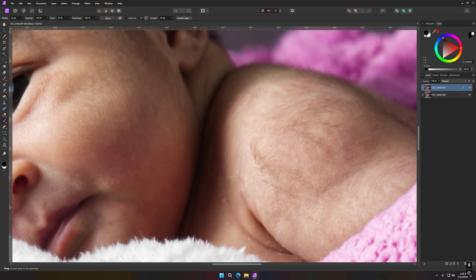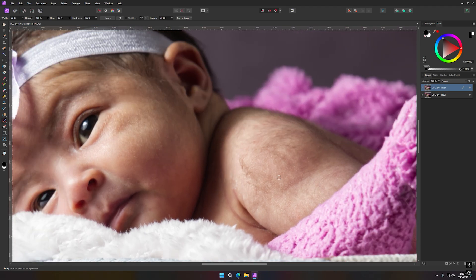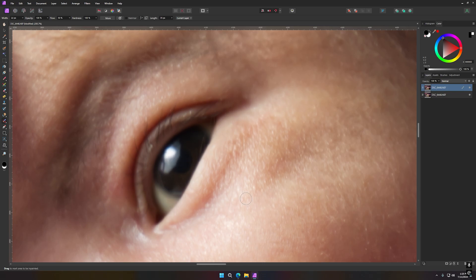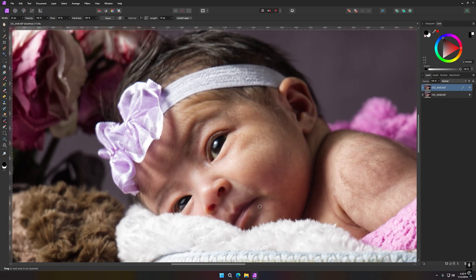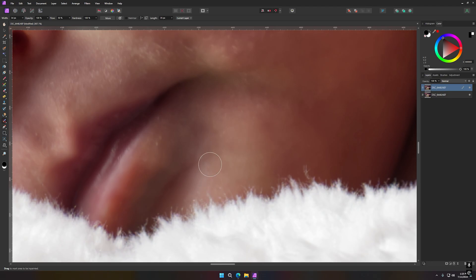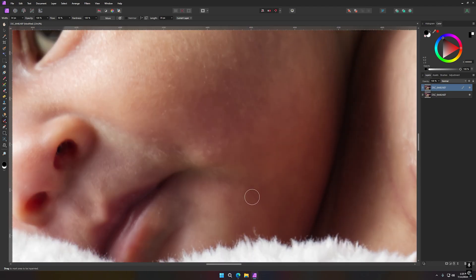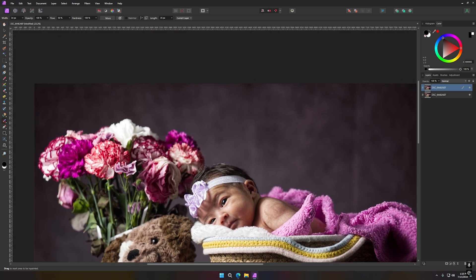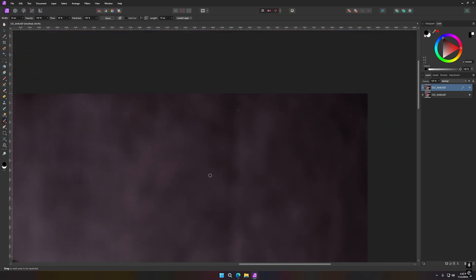I just recently upgraded my computer, so all this is so much easier and faster now — I've been working on a laptop. You can see some nice reflection of my flash umbrella there. I don't like this spot right here — there you go. Getting right over these spots here. I really love that baby hair, so let me get rid of this. I'll make my brush a little bigger and go little by little.